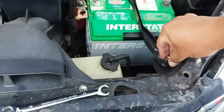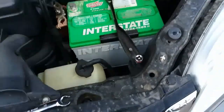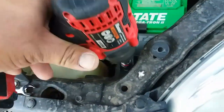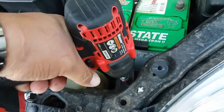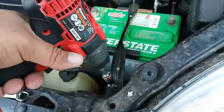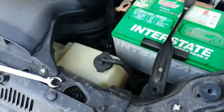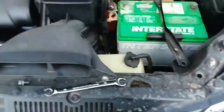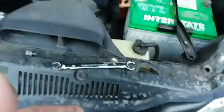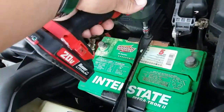Next thing we're going to do is go ahead and place our 10mm socket right there. You could use a ratchet to remove it with a socket, or you could use power tools. I prefer power tools — makes life so much easier.